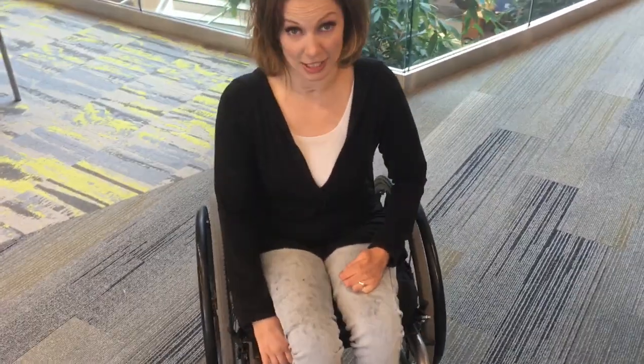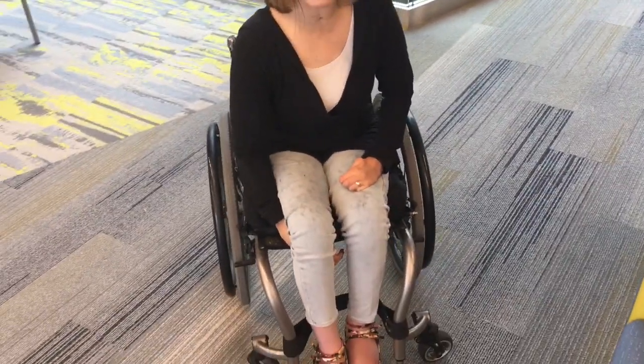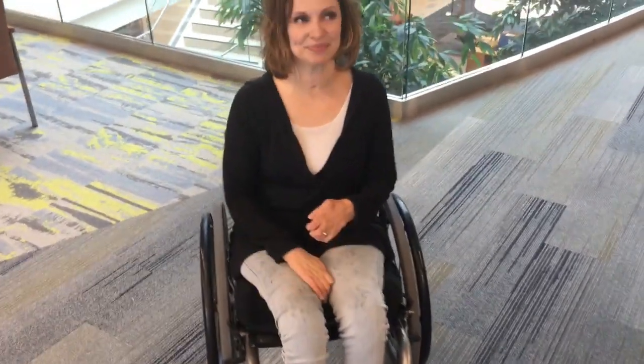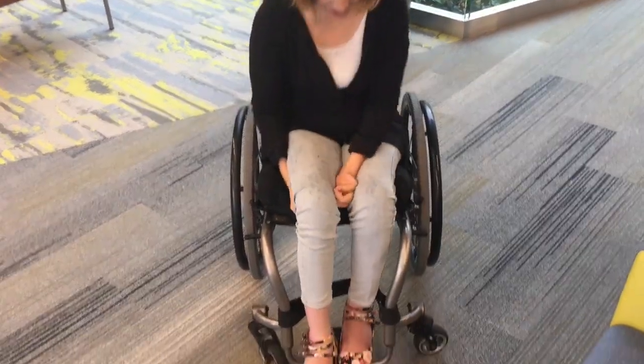I usually cross my right over my left because it's a little bit easier. I have to move it down like this and then it's a jerky motion — I've got to pull it up fast, I can't do it slow. So you're just going to have to watch. Ta-da! Smooth as butter. That's how I do it, and then just to take it off, just do this.